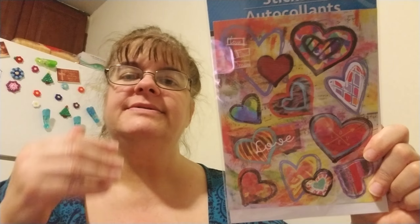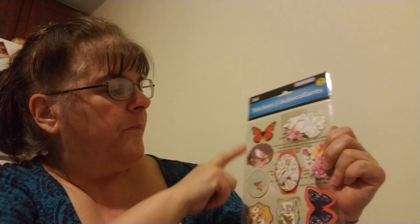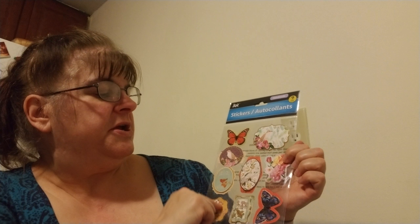I found these hearts — good for cards, tags, little books, journaling, and that sort of thing. Then I found these stickers: butterflies, flowers, and birds — good for the same things I mentioned, or scrapbooking too.